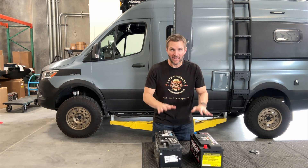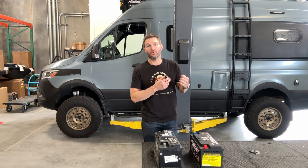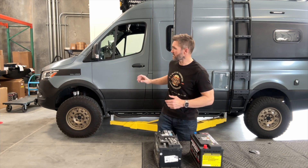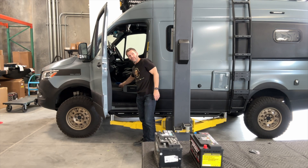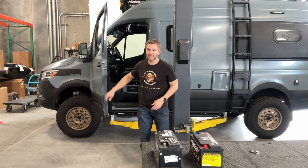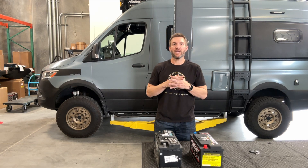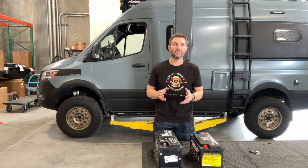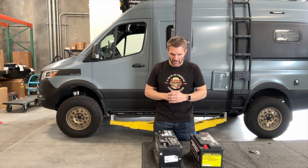Hey everybody, John with OWL. Today I want to talk about batteries — not the batteries you're probably thinking of, not the batteries that power the living section of your Sprinter, Revel, or Storyteller. Today I want to talk about the chassis battery, which resides right in here under your feet. I want to talk about those because I came across a new battery that has features that are just brilliant and are really going to save you a lot of hassle if you ever park your Sprinter in the off-season.